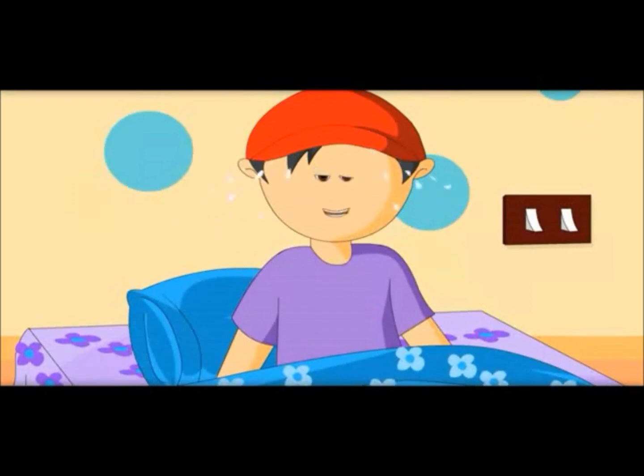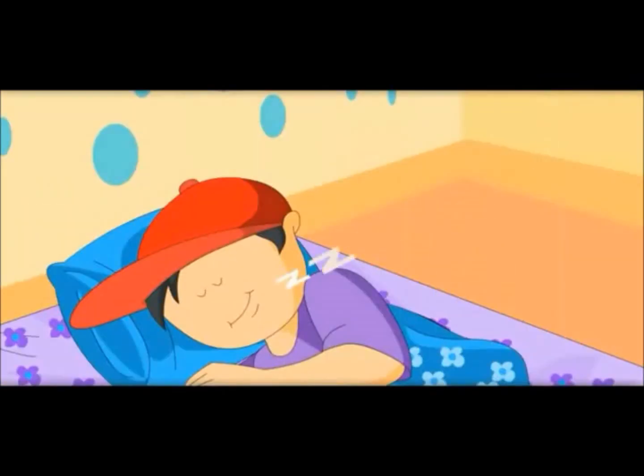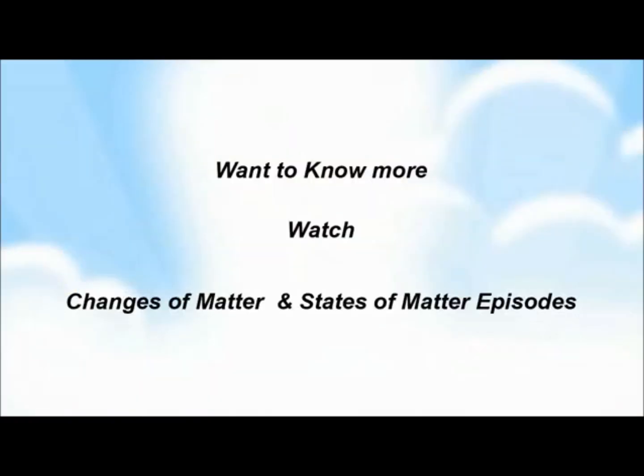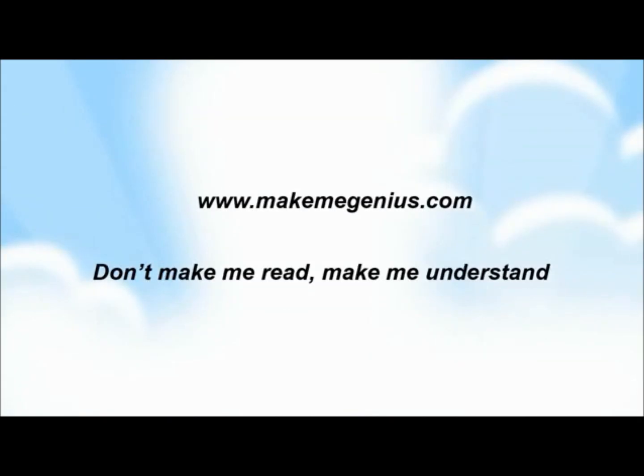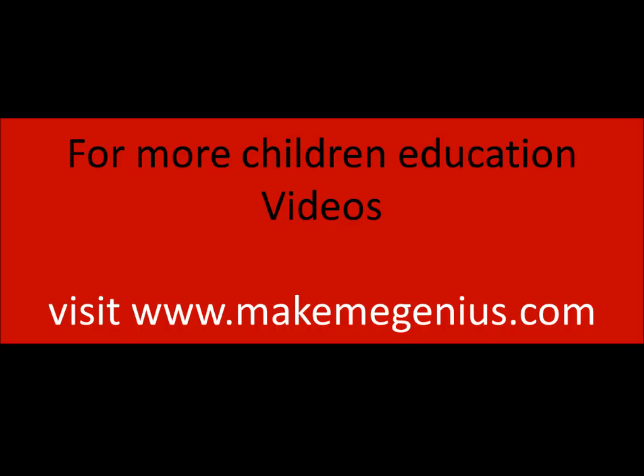It is too hot. This fan would bring the temperature down. It is 100 degrees. See you next time! Thank you.